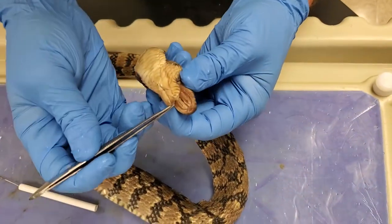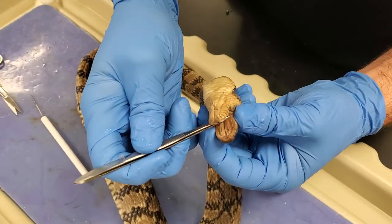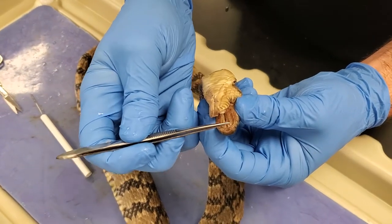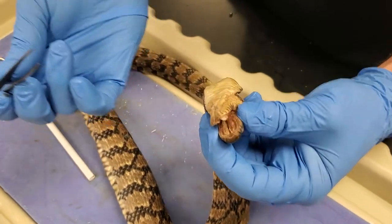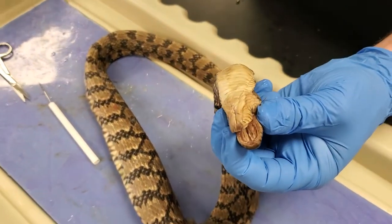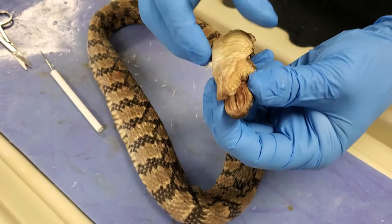This is definitely a constrictor. There are no fangs — not a back fang making it a colubrid, no normal fangs like an elapid, and no large hinged fangs like a viper. So definitely a constrictor. And constrictors comprise about two thirds of all snake species — very common.